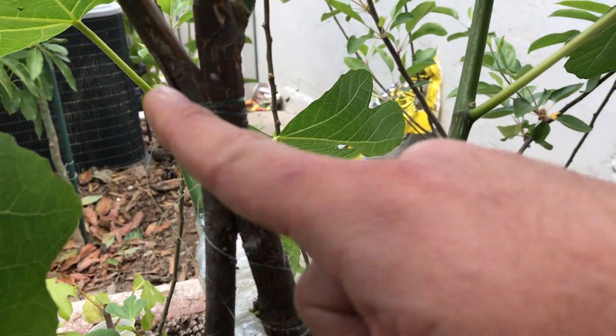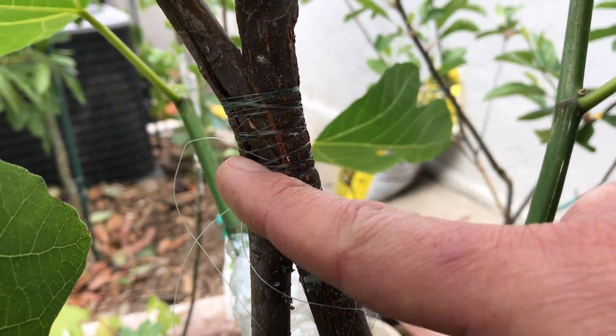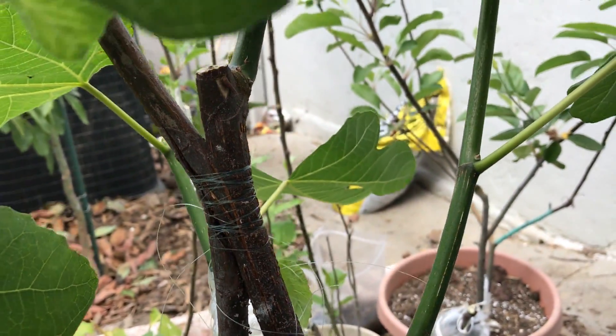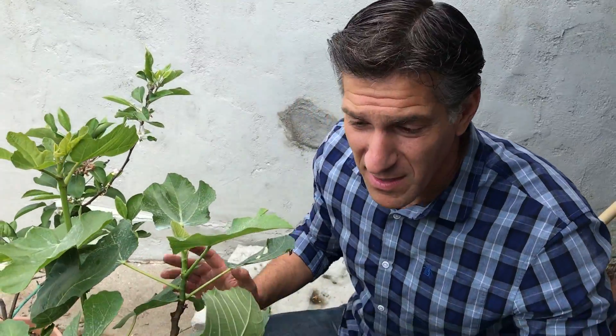Back here is our Tiger fig — and if you could zoom in on this — I've left it alone and have not separated those two yet, as I don't see a good callus tissue forming between those two. So of the 5-in-1 figs that we've created, we've successfully accomplished four, and I'm waiting on that fifth one to heal a little bit further before we separate it. But this is super exciting — we've got some super exciting results.